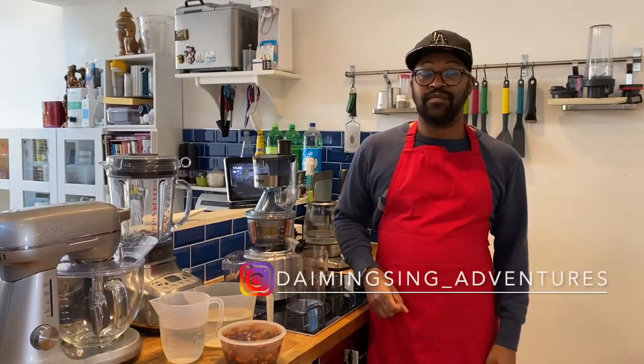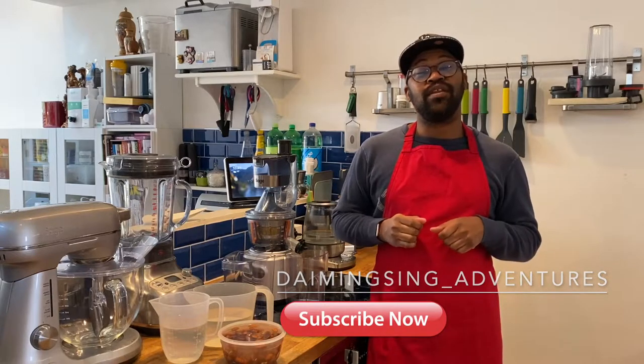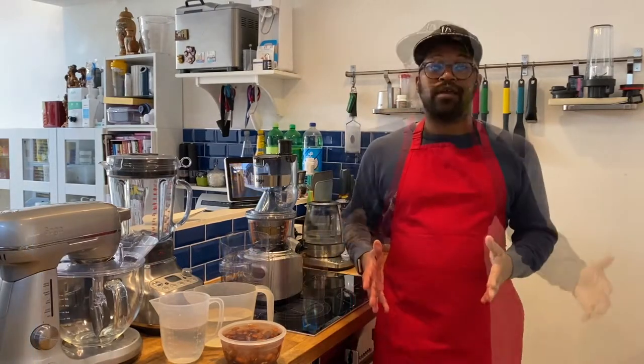Hi guys, welcome to my channel. If this is your first time here, thanks for clicking and watching. If you've been here before, welcome back. My name is Chemist and I have a kitchen appliance fetish. I'm going to talk about the four main types of juicers.